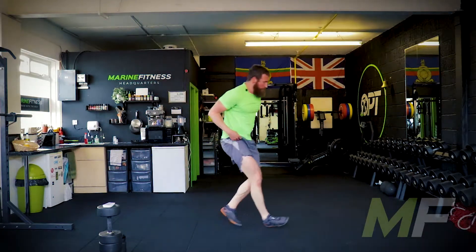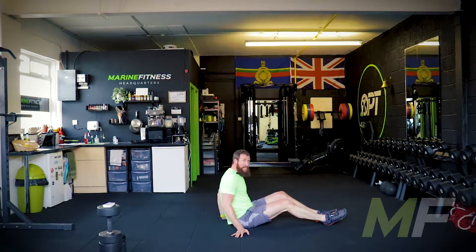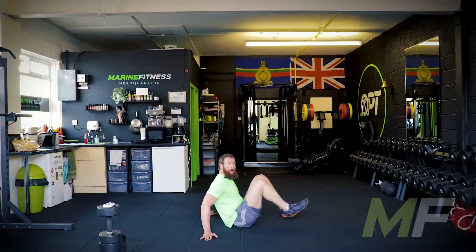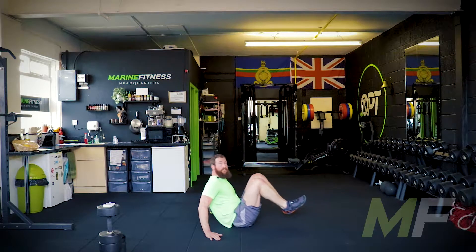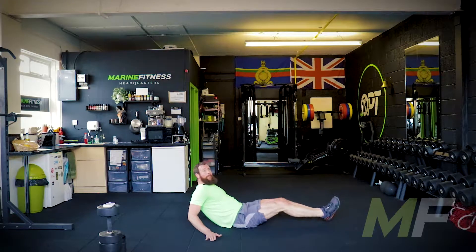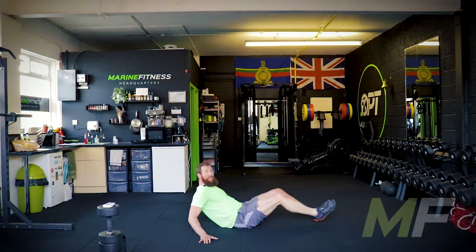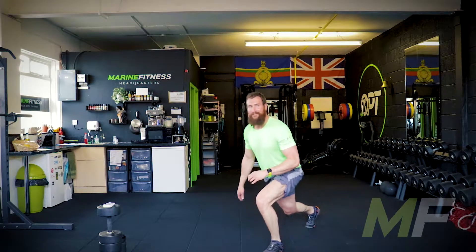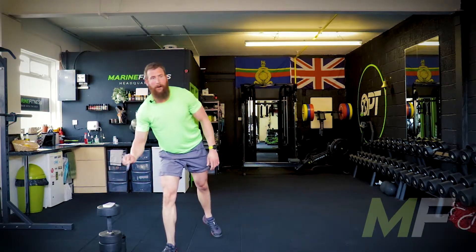Five of spades — five knees to chest. We're sat on our bum, hands behind me, leaning back, legs off the ground. One — good. I think it was five. Right, we're back up. That's an easy one.